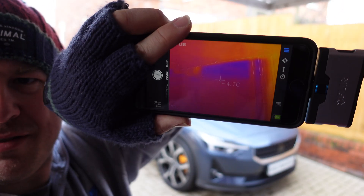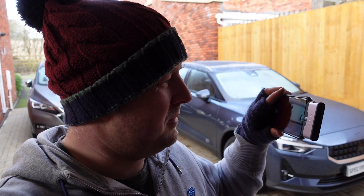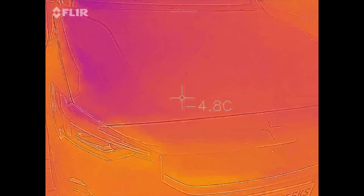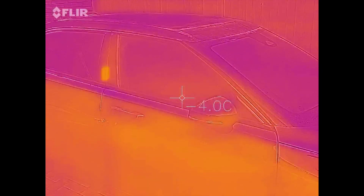Looking at the setup, there's going to be too much reflection coming back so I will record with the Fleur camera and then go through the commentary after. We won't take too much notice of the current temperatures but needless to say the car is pretty cold. No real hot spots as yet. The sun has been coming through this side a little bit, which is obviously why it's warmer on that side.